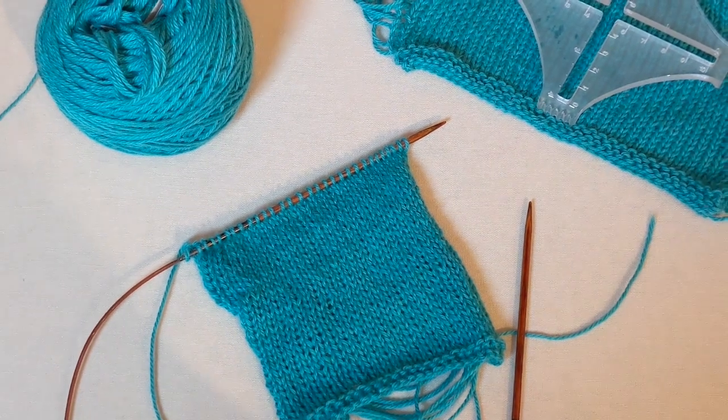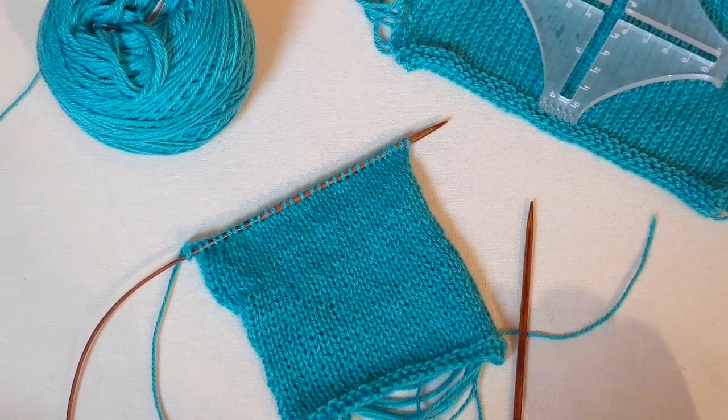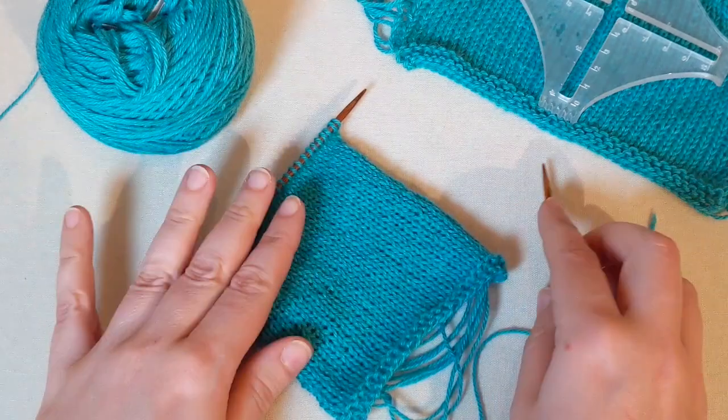Hi everybody, this is Beth. I'll be your mission commander for the Mission Lace series where we're making the lace top in the Manos del Uruguay Serena. And today I wanted to talk about swatching in the round.